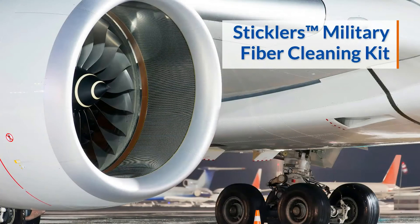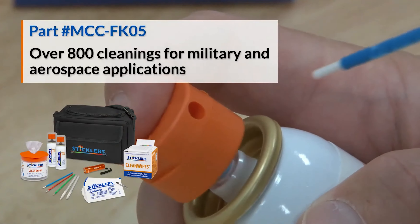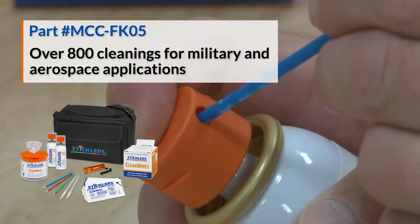The Sticklers military fiber cleaning kit is perfect when cleaning fiber connections typically found in military and aerospace mission critical applications.